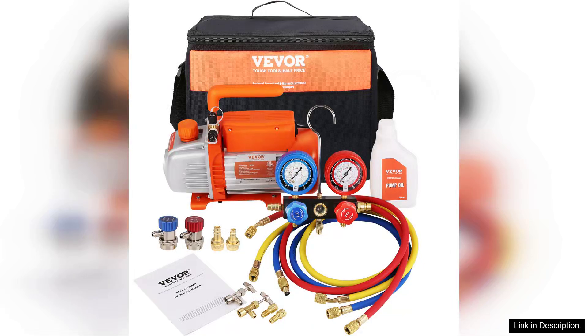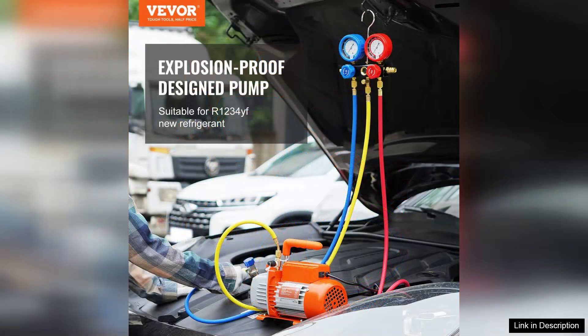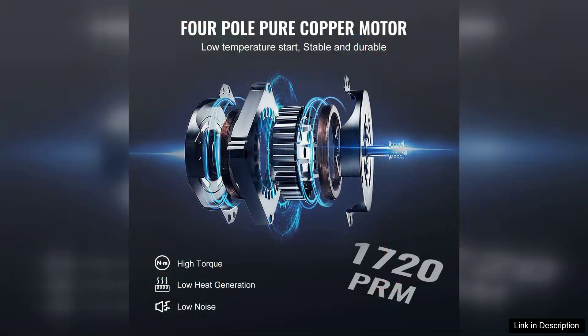The Weber F5 HP 3.5 CFM EC vacuum pump and gauge set is a robust solution for both amateur and professional HVAC missions. With its compact design and powerful performance, this pump is ideal for a range of applications including refrigeration, automotive, and air conditioning systems.